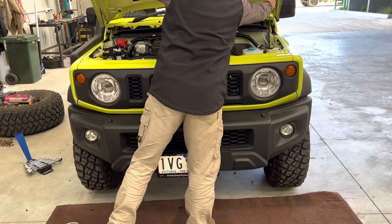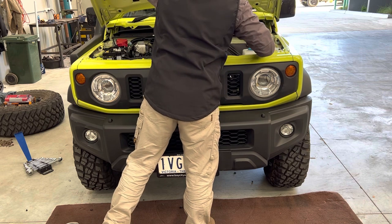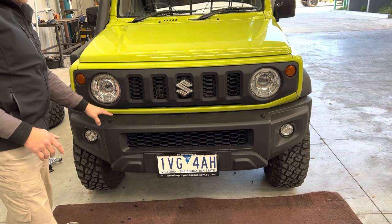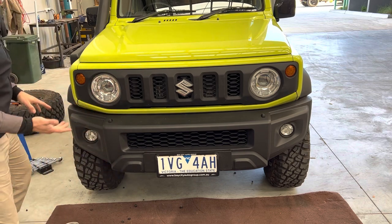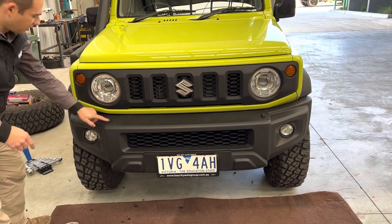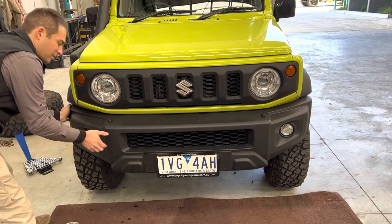Now close the bonnet. We've already pulled off the clips from the outside, so the bumper is really just going to be able to come right off now. Then we have to unplug the fog lights and your headlight spares — it should just pull right off.